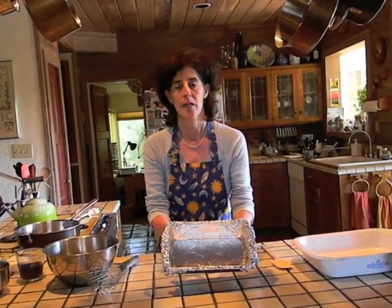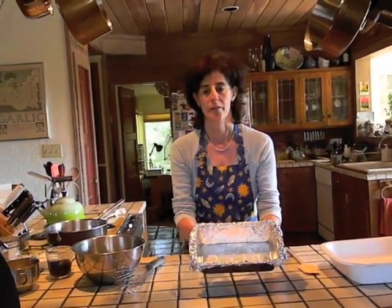Before we begin, position your oven rack in the lower middle of your oven and preheat your oven to 350 degrees. Then go find yourself an 8 by 5 inch loaf pan, lightly butter it and line it with heavy duty aluminum foil, being careful not to tear the foil.